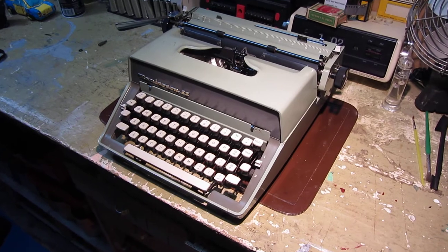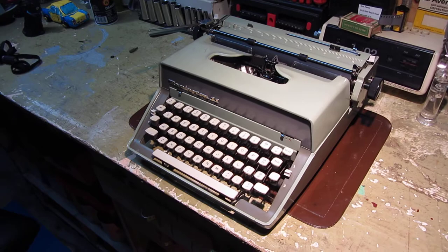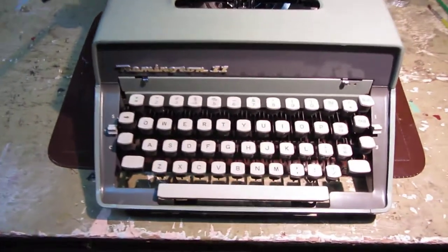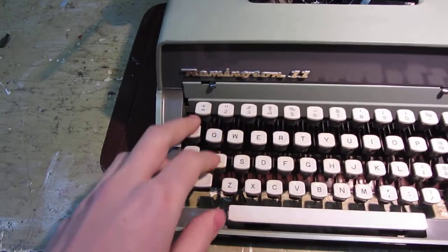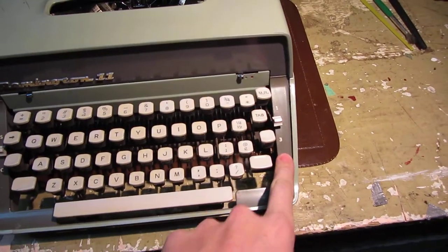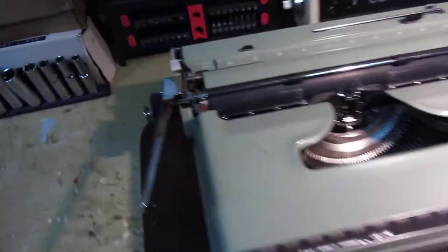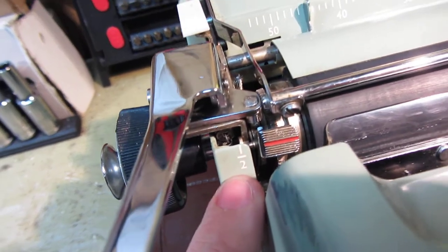I've given this machine a full service — tuned, oiled, cleaned, in nice condition with a new ribbon. Mechanically and functionally it's very conventional. It has a backspace, a tabulator with keyboard-operated set and clear, three-position touch control, and a three-position color selector, as well as a face-plate mounted toggle switch with ribbon direction.